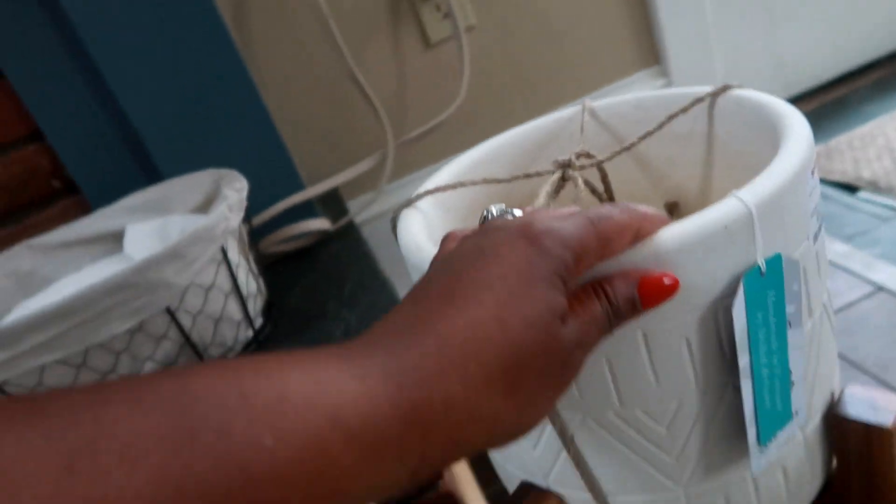I'm about to do some DIYs with these and make my own little planters. If you want to see how that turns out, continue watching. I'm about to put all this food away and hop right back in here to show you guys.